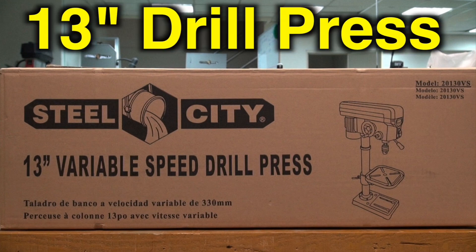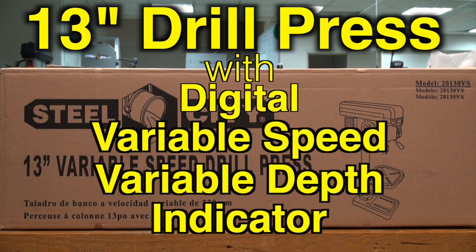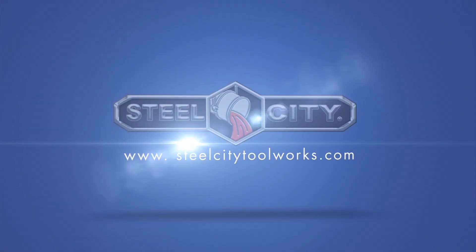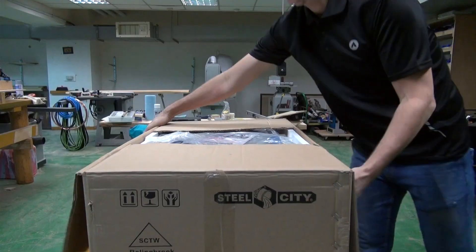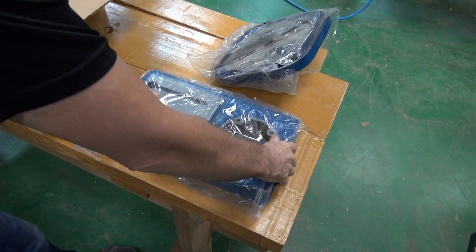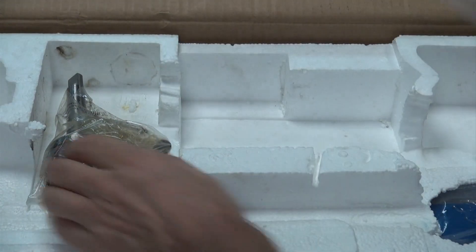The Steel City 13 inch drill press with digital variable speed and variable depth indicator assembly. The box has two layers. On top you'll find most of the components, with the drill press head, motor assembly and column on the second layer.